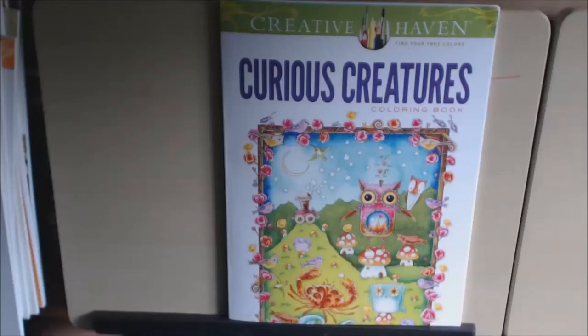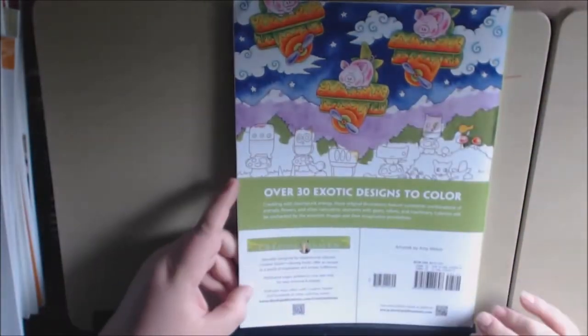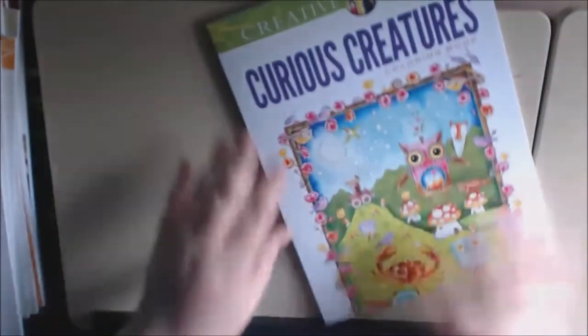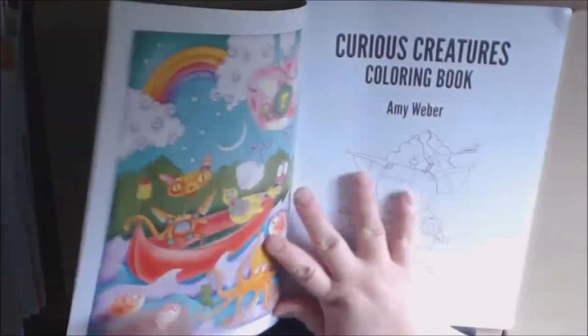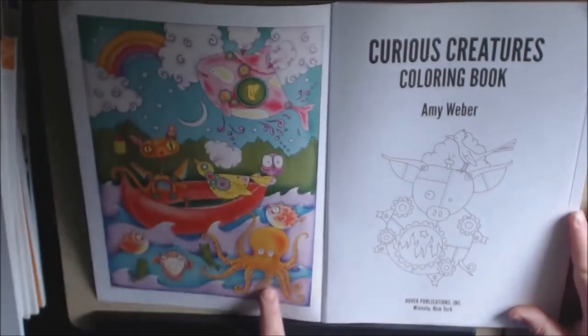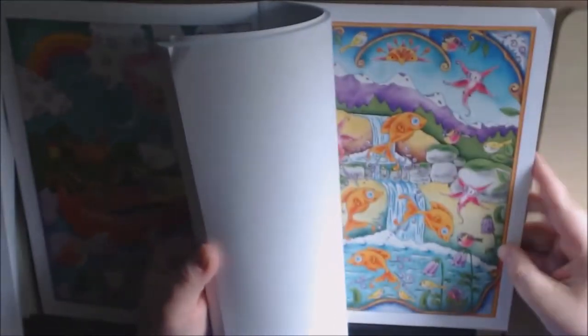The book today is a Creative Haven book called Curious Creatures by Amy Weber. This is typical Dover Books — it has 30 designs. The back, front, and binding are the same style we're used to. It is single-sided and perforated. The inside cover they color, which is always a good reference.